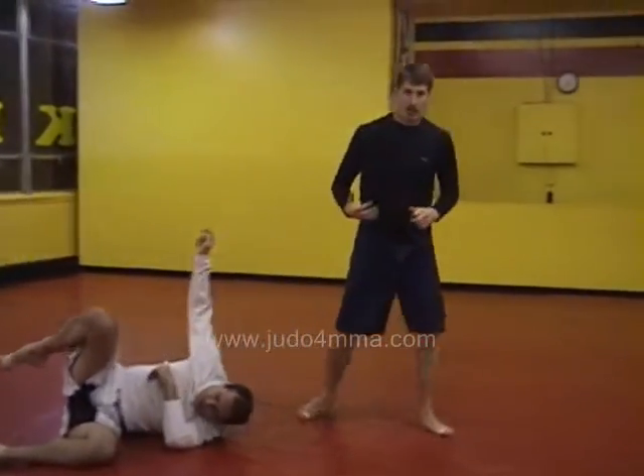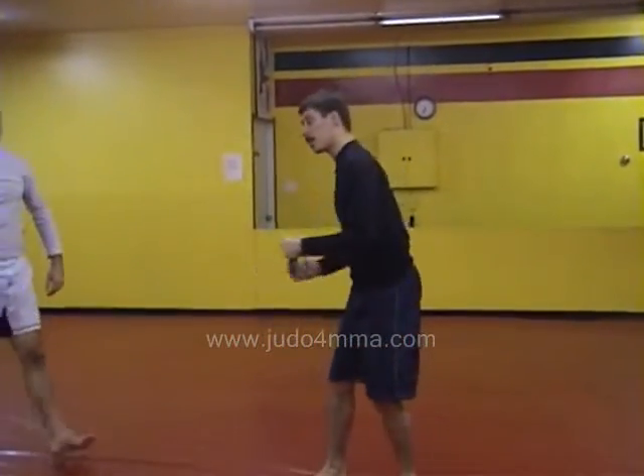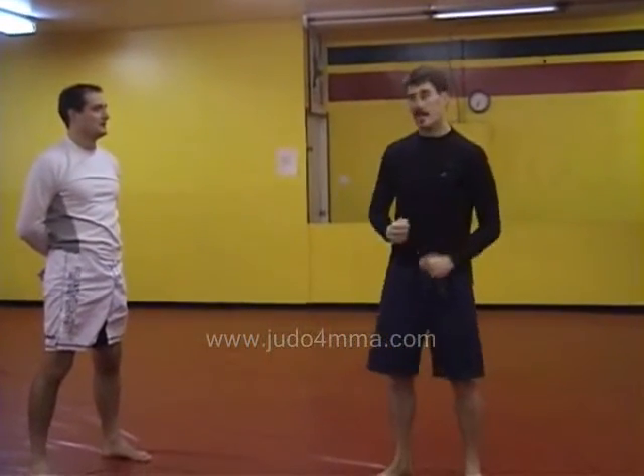Exactly the same thing works with a piece of doweling, or an iron bar, or whatever. Turn in, throw. Parai Goshi works well. Surakame Goshi works well. And then as soon as you're on top, just defend yourself.